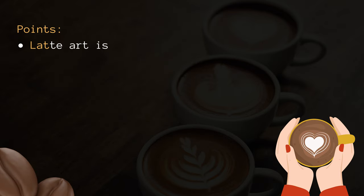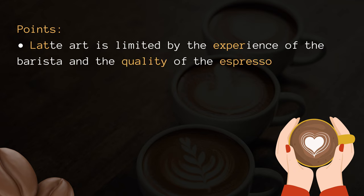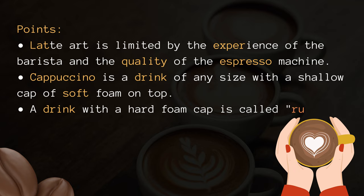Some points to remember. Latte art is limited by the experience of the barista and the quality of the espresso machine. Cappuccino is a drink of any size with a shallow cap of soft foam on top. A drink with a hard foam cap is called ruined.